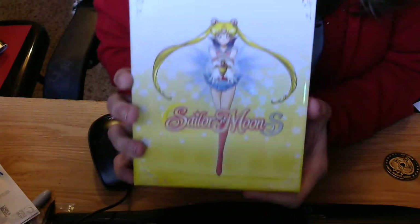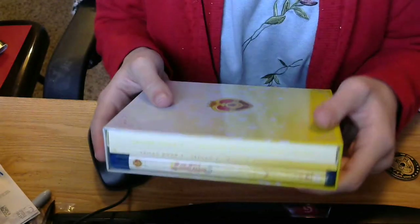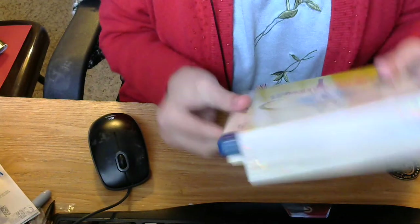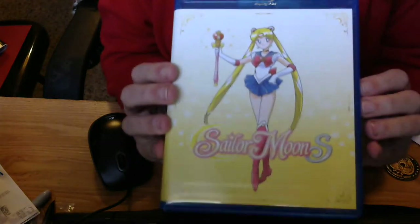There it is. Alright, here's what you get inside. You get the Blu-ray Amray case — this is Sailor Moon's pose for Season 3.